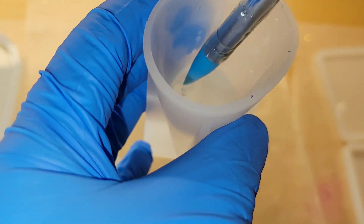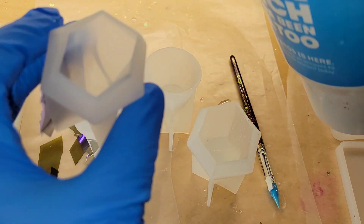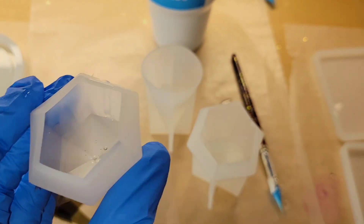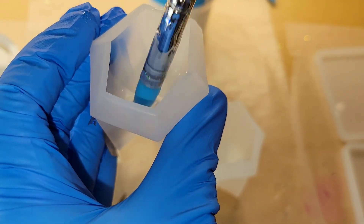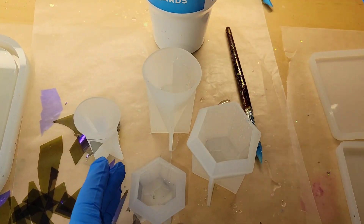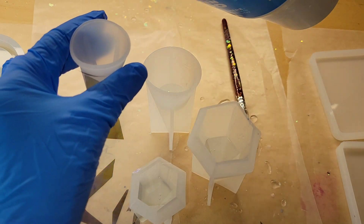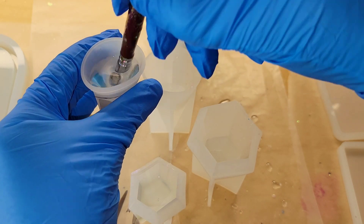You want to take a silicone paintbrush — something that's not going to damage your mold — and go down in there and scoop out that bubble. When you do that you're going to create some more bubbles, but no worries. It's really easy to take a silicone paintbrush and just scoop those bubbles out or push them on the side of the mold and then they pop. Very easy to do, but when you pour it just always ends up with a bubble in the tip.